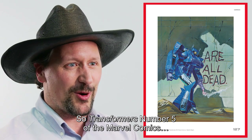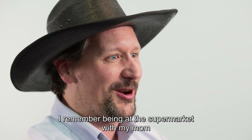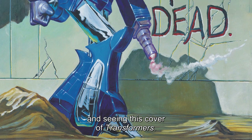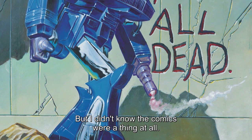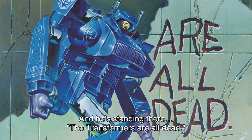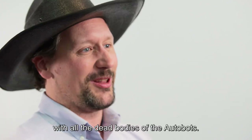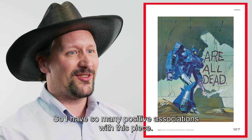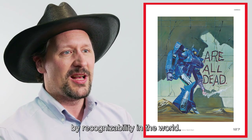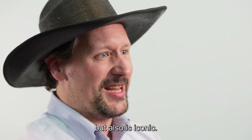Transformers number five of the Marvel comics — this was the first issue of Transformers that I ever got. I remember being at the supermarket with my mom and seeing this cover. I like Transformers, I like the toys, but I didn't know that comics were a thing at all. And here's Shockwave, and he's standing there — the Transformers are all dead. If you open the issue, he's killed them all. In fact, the previous page in the book is a two-page spread of him with all the dead bodies of the Autobots. It just blew me away. So I have so many positive associations with this piece, and it's such an iconic piece — probably one of the top 10 pieces of Transformers artwork by recognizability in the world. It's great to be able to include something that's not just personally relevant, but also iconic.